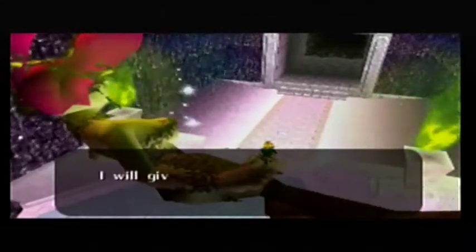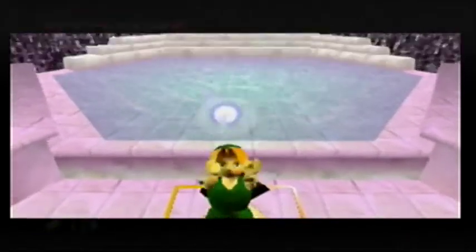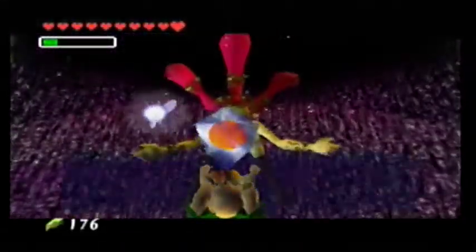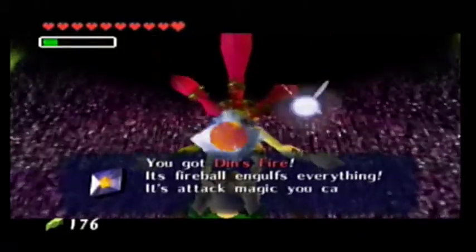We've got the Great Fairy here again - she welcomes Harry, says she is nature's arm, will give a magic spell. Every time I play this game and see one of these Great Fairies, it makes me remember Batman and Robin - that film is so shite, except for Poison Ivy. Uma Thurman's Poison Ivy is just so cool.